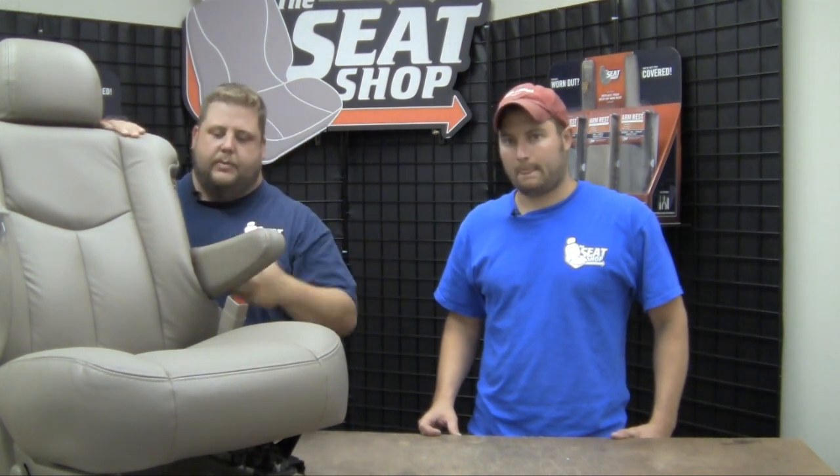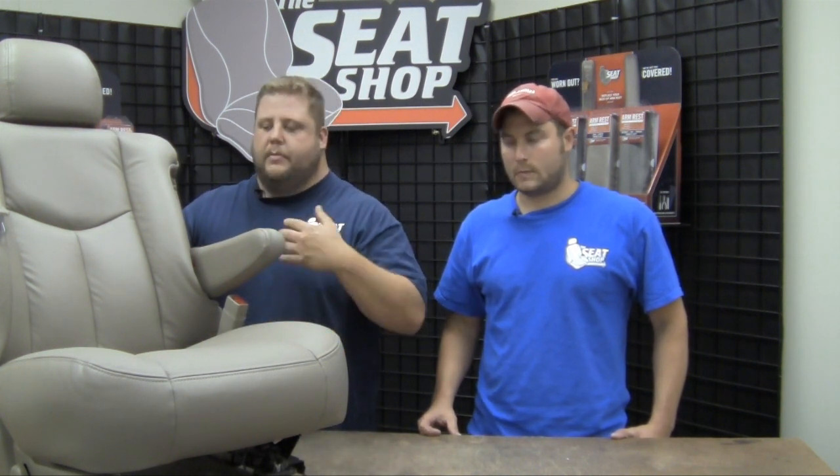We're going to go ahead and actually show you how to take the complete armrest off the seat with a fully assembled seat — not the one we partially took apart so that you can see the internals well. It always helps to have a second pair of hands with you while you do it. One person can stretch the leather back while the other gets in there with the tools to remove the clip. It's real important you don't drop the clip — it's a real pain if you do.